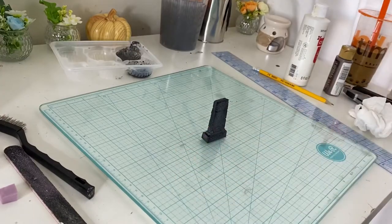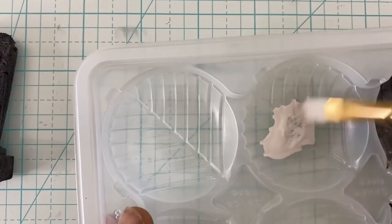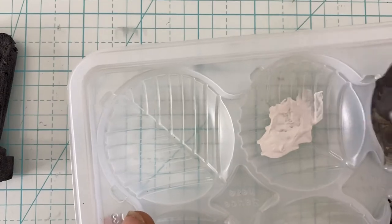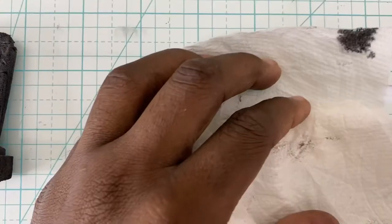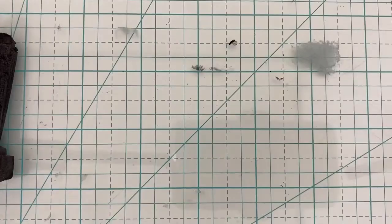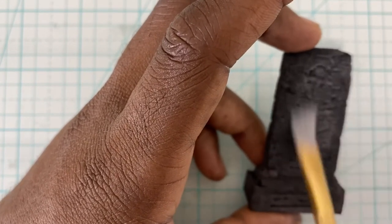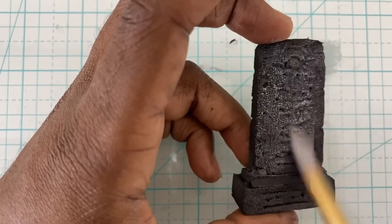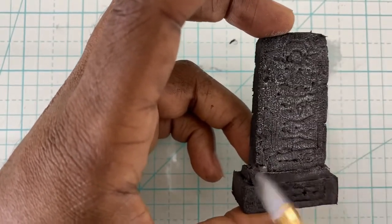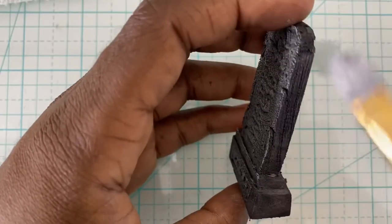The next layer uses a method called dry brushing. You load up your paintbrush with paint and then remove all of it — and I mean all of it. When you think it's all gone, there's still more paint on your brush. Once you really think all of the paint is gone, then brush the paintbrush over your piece. I promise you there's still some paint on there. Gently brush it to create highlights on your stone.